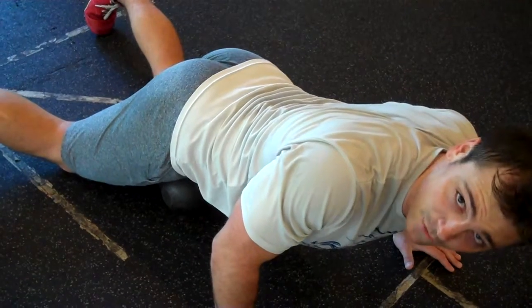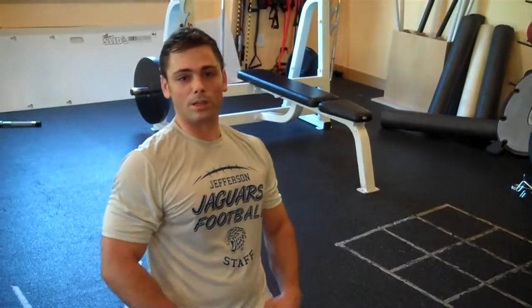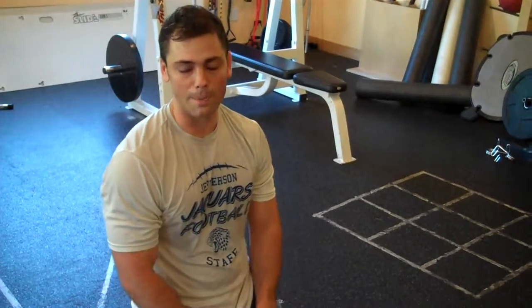About two minutes of this — again, not going to feel great. If you're male, watch out for your goods, okay? We don't want to hurt anything. We want to make sure we're working about two minutes each side. The more we do this, the better that squat pattern should become.